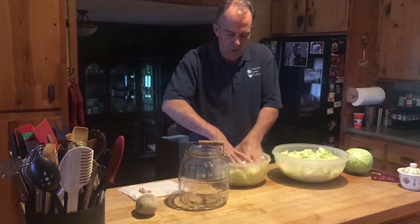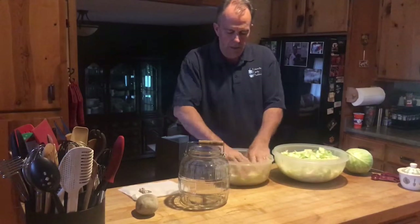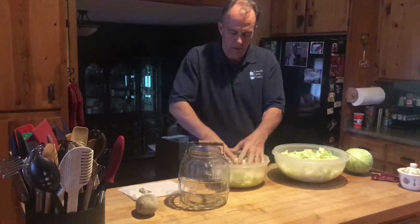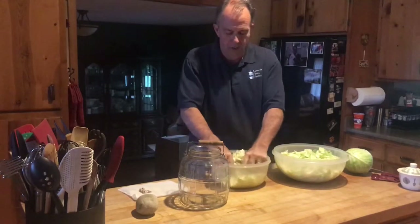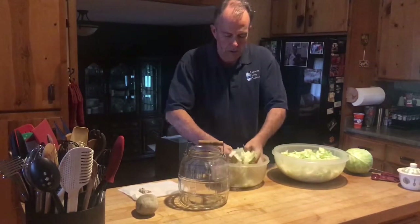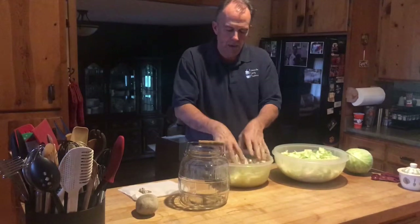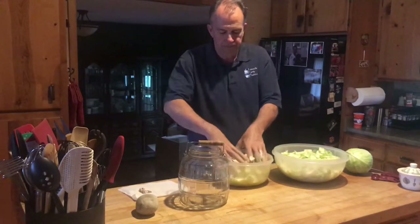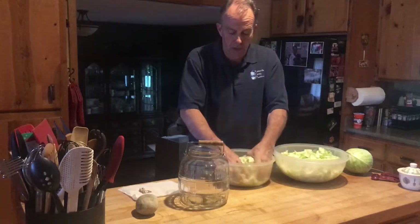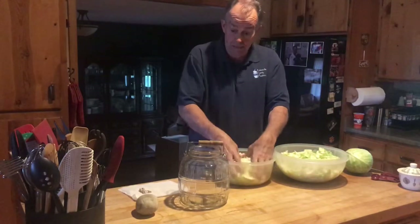I'm going to come over to bowl number two and bruise this up a little bit, get our cabbage all stirred up and bruised. This just kind of opens up the cabbage, and the salt then draws the moisture out of the cabbage. We're going to put a Tupperware tray underneath this because over the next two weeks, as it bubbles and does its thing, it'll probably bubble over the top of the jar.